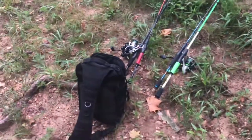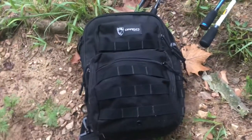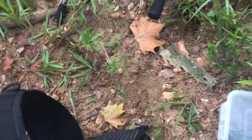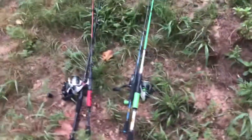I have the gear I'm taking out with me today. I have this little satchel — an over-the-shoulder bag — that allows me to carry a couple different boxes. I only carried one box today, this is my tube box, but I also have some soft plastics down in here, some TRD ned rig baits. I carry a scale to measure fish, and pliers so if a fish swallows a hook we can dislodge it without harming the fish too bad.